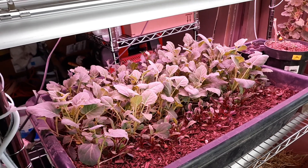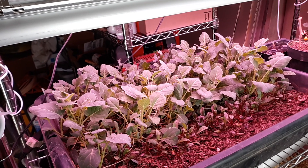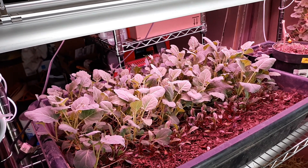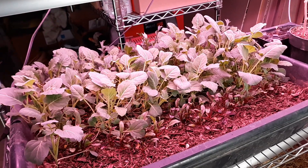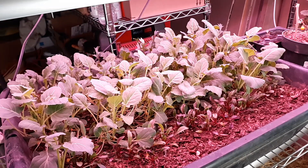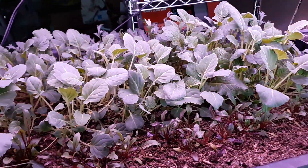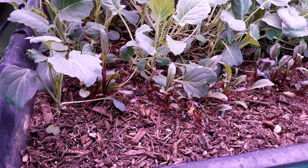Hello everyone, just wanted to check in, see how everybody's doing this week — hope you have a good one. What you're looking at is a little shelf that Paul made me in the mud room here. He's put in some LED grow lights and I am using those to grow another tub of cold-hardy vegetables.